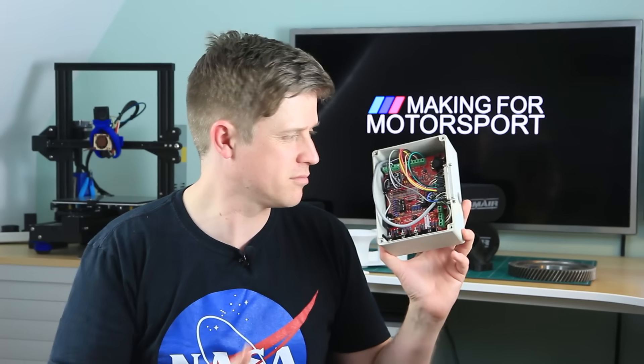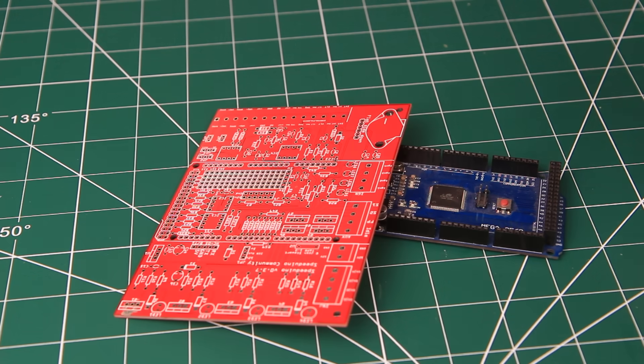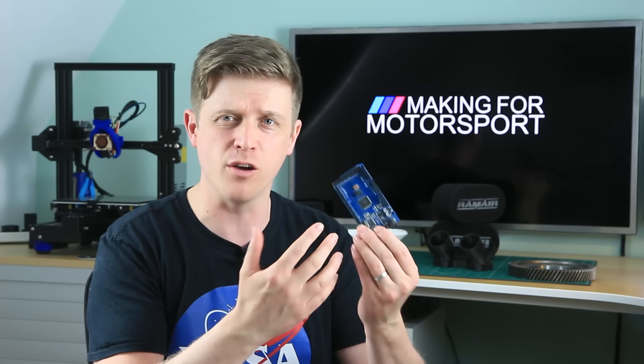The Speeduino. So the Speeduino — and this one's mine — is a fully mappable ECU that you build yourself from an Arduino, a board, and a whole load of these things. If you've heard of Megasquirt, then this is similar. But using the Arduino microcontroller means that all of the circuitry to do with the CPU and the IO is already done for you. This keeps it simpler and cheaper without sacrificing any of the core functionality.